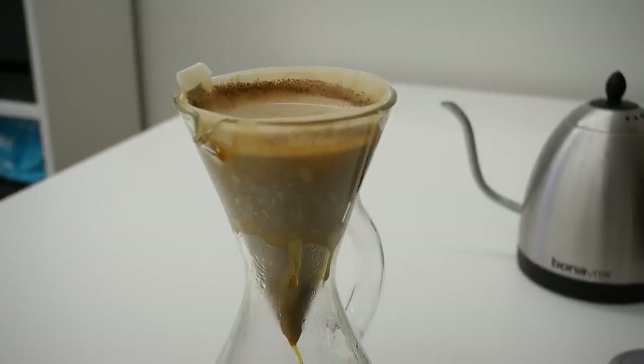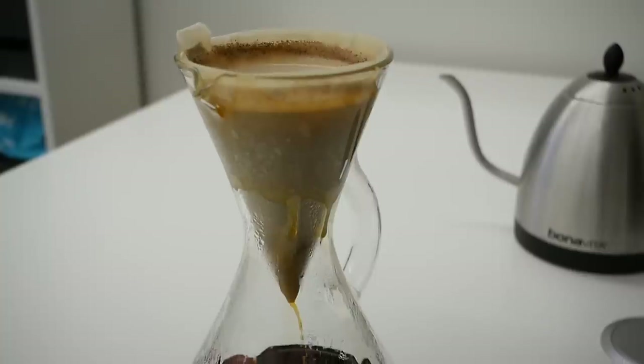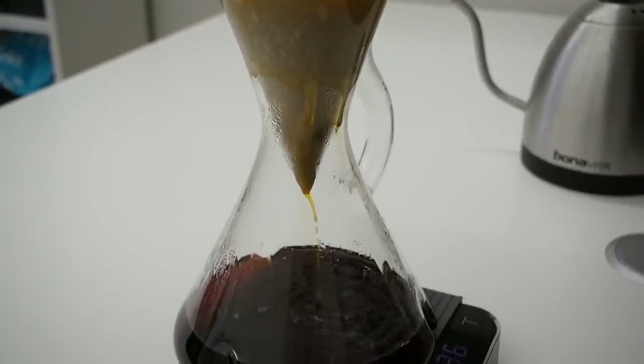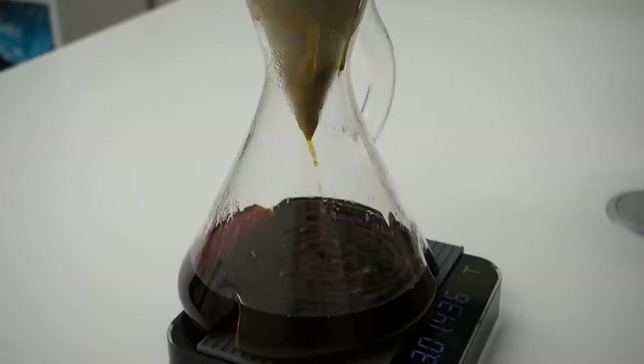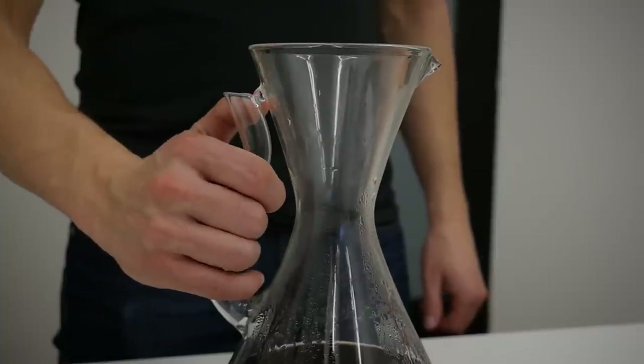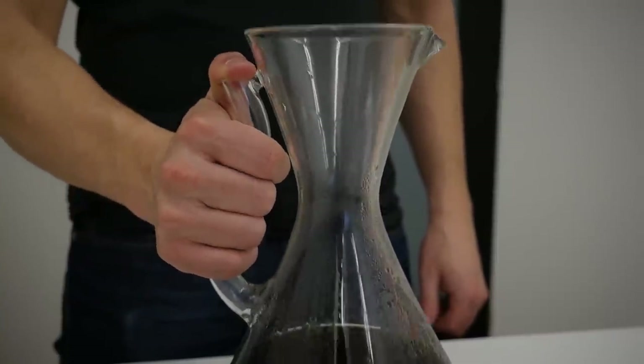Now let's talk about some negatives. The first is that it's a little bit difficult to clean — Decanza has a rather small hole that makes access to the whole inner surface quite difficult, making it more demanding to keep the brewer clean all the time.